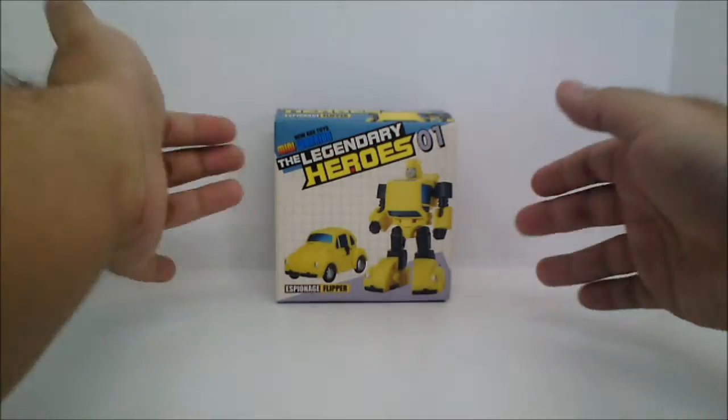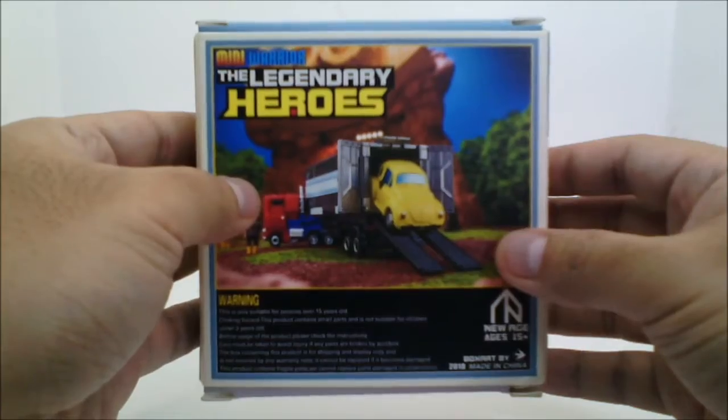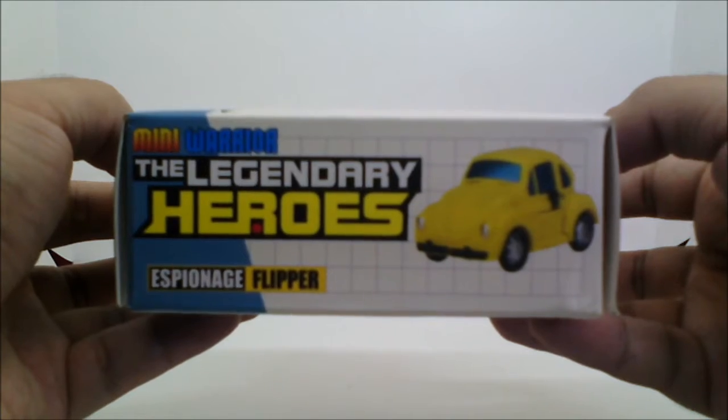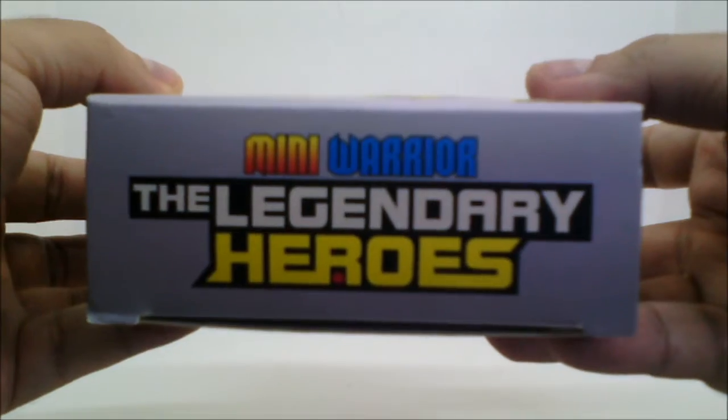First of all, here is the box — the front, the back, the sides are identical, the top, and the bottom.